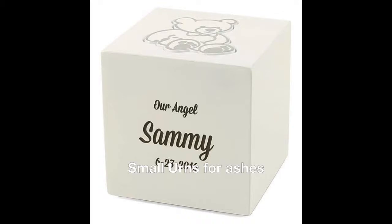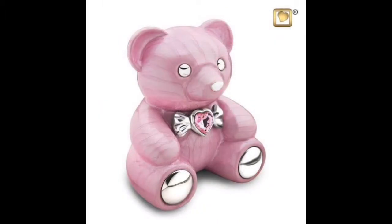Today we're going to talk about some other urns and cremation jewelry, in particular small urns for ashes.